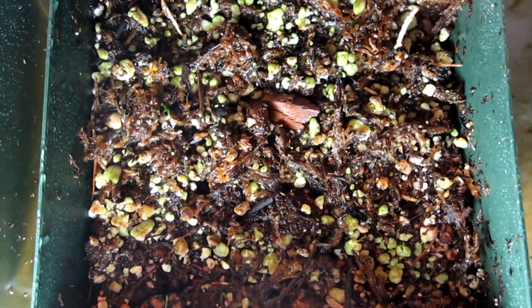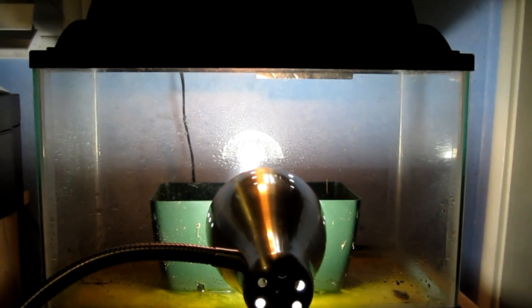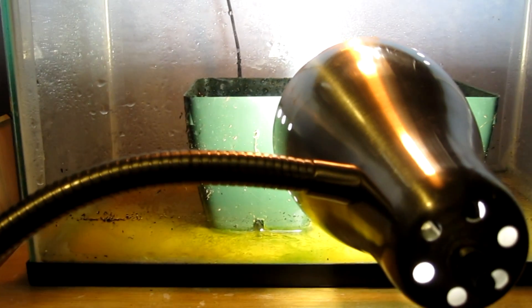So for you guys on the forums, I figured that a video would be better than pictures. So here you go. This is my Nepenthes apemboroii seed germination chamber, aka a fish tank with some water in the bottom and a lamp sitting on a table with a toothpick.